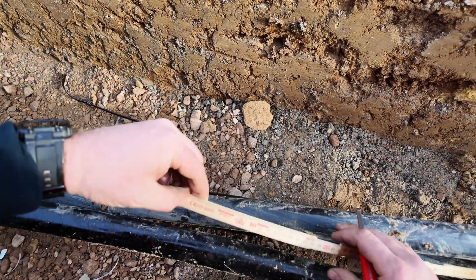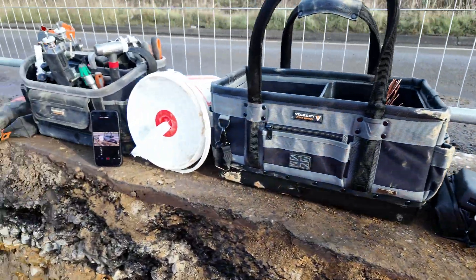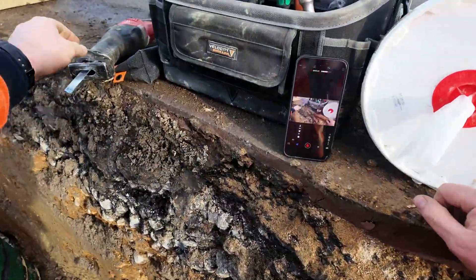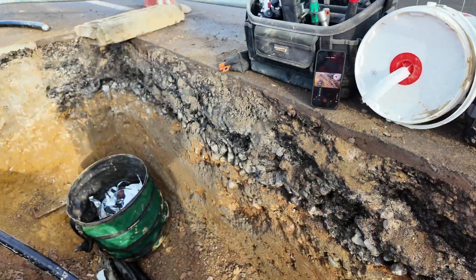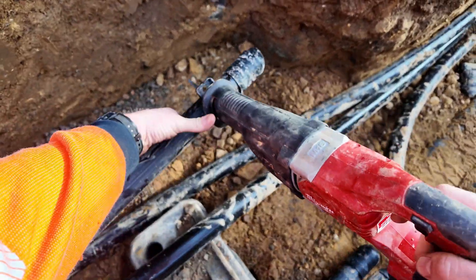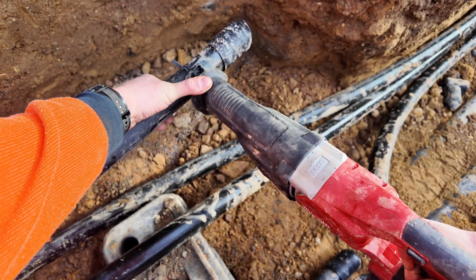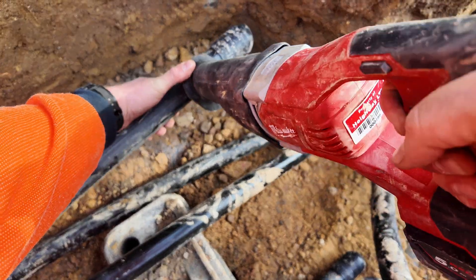I'm going to show you how I open the end of the cable and what tools I use. The joint I'm doing is a 33kV single core straight joint. I'm using a TE Connectivity or Rayton heating term — you'll see I've marked it up.